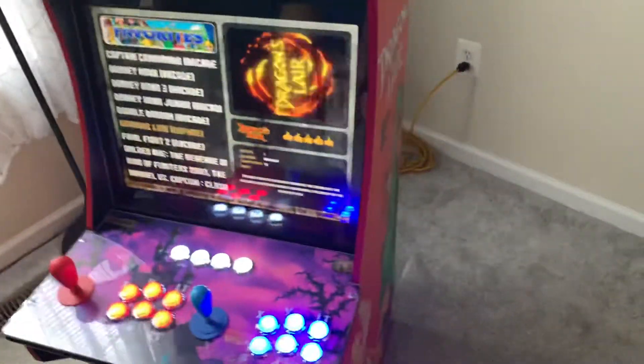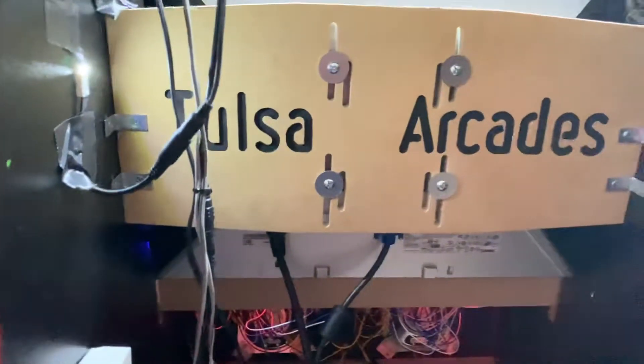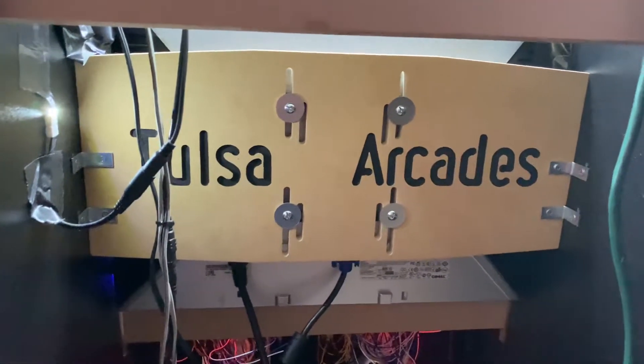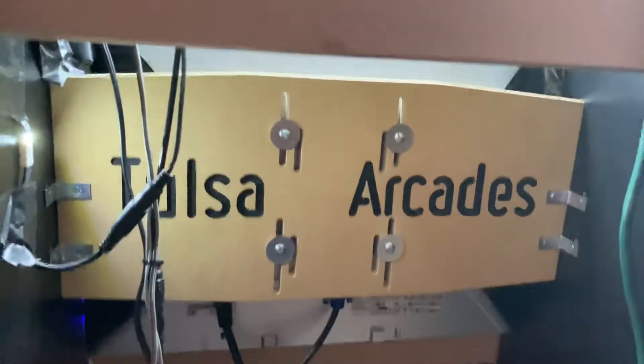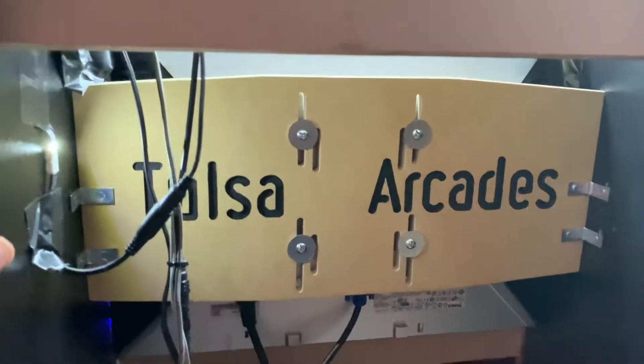But if you did want to go around back, you'll see that the Retro Pi is down there in the dark. We've also upgraded the monitor from the stock 17-inch to a 20-inch Dell using a mounting bracket from Tulsa Arcades.